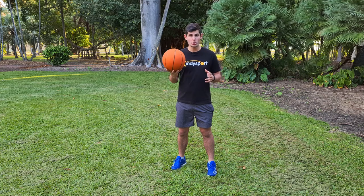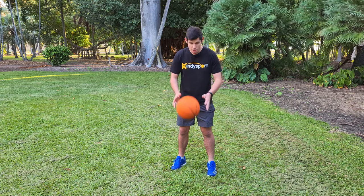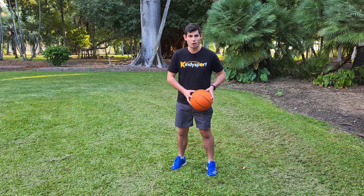When doing hand dribbles we use our cue: pat the puppy dog. We start by doing nice little bounce and catches just like this. You want the ball to be coming back up to your waist — waist high.